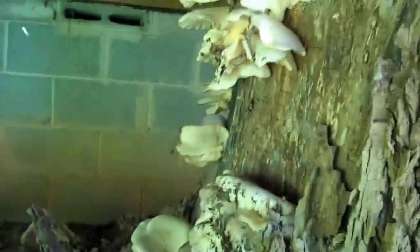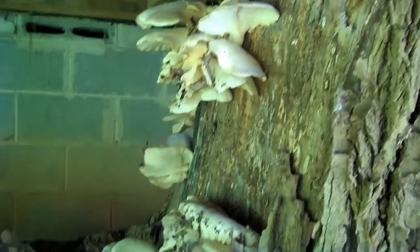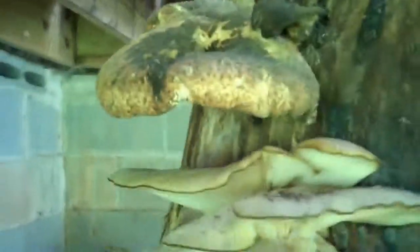We're in my backyard coming up to the tree — look at this, it's like the oyster mushroom jackpot! Look at this, all the way around the tree. Some of these are a little older than others.